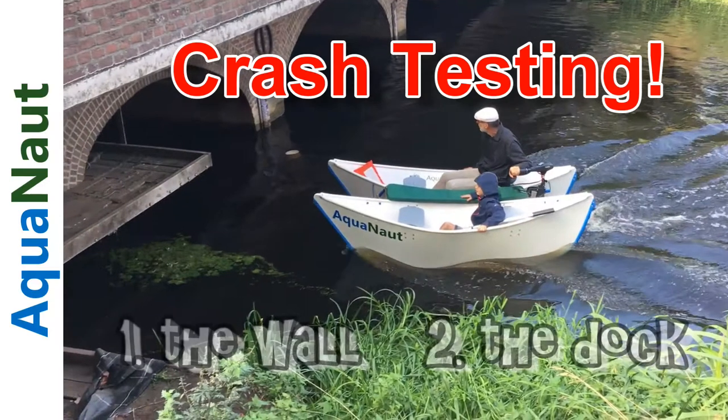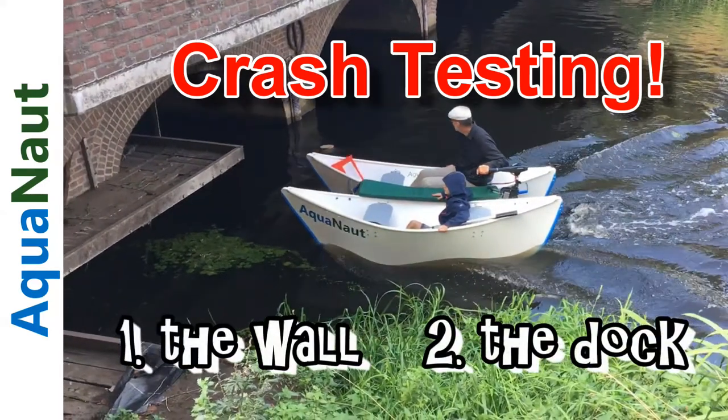We're going to check out two different crashes. The first crash we're going to look at is where we hit the wall. The second crash we're going to look at is hitting the dock.